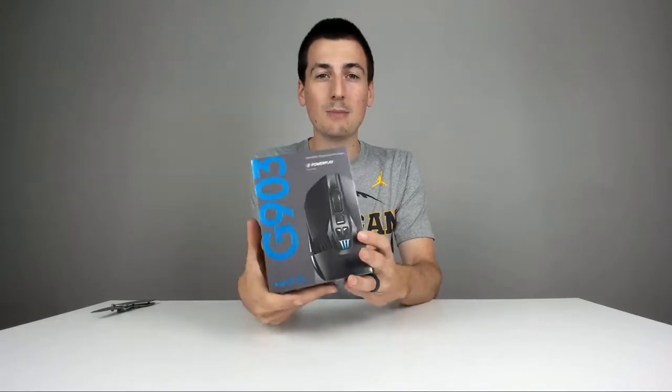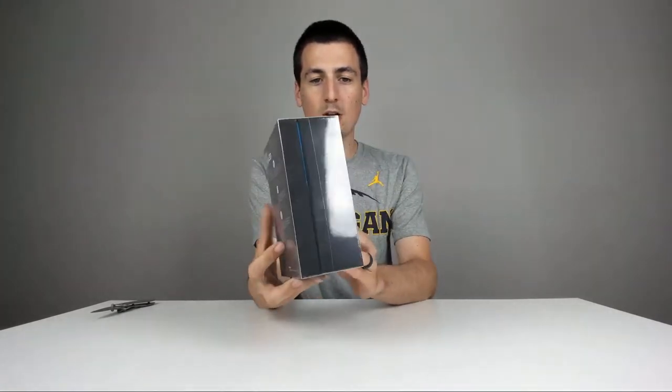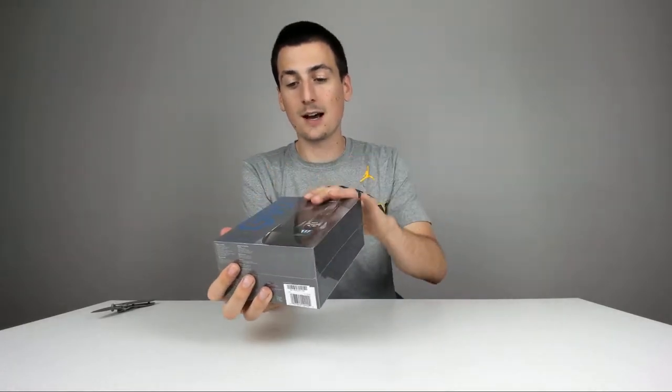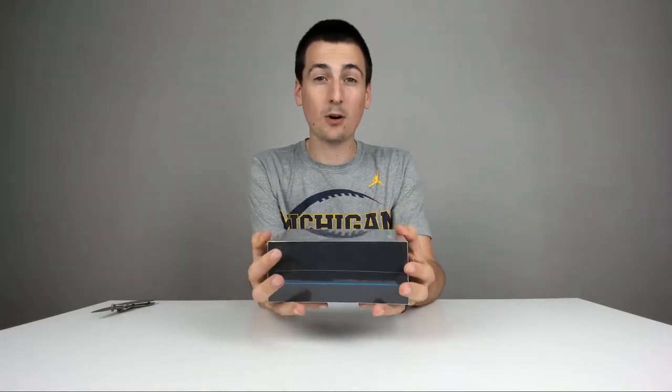So however you need your mouse to be, this is the mouse for you. Really sweet. Here's how it comes packaged in its retail box. Logitech has awesome packaging for all of its products. They look so cool — great design. It really homes in on the gaming demographic and what that packaging and marketing looks like.